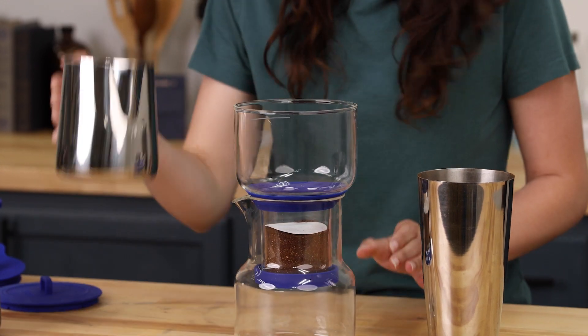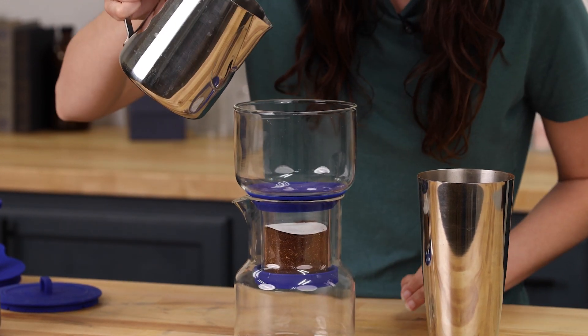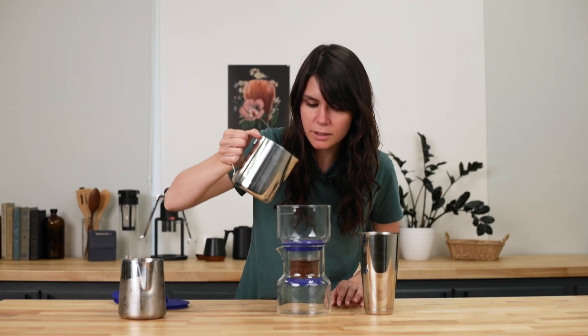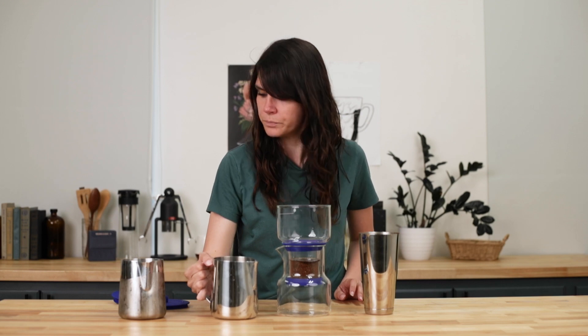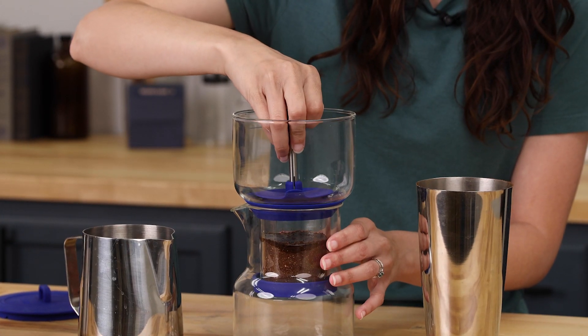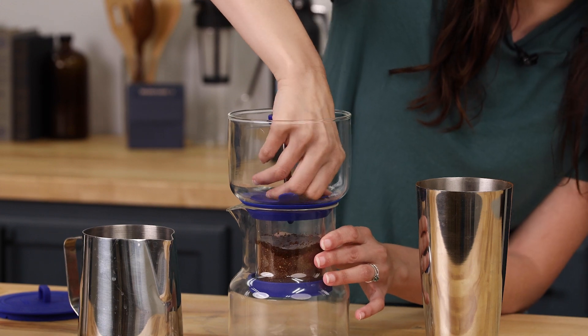We're going to take a splash of water and wet the filter and just a little bit of the top grounds, and then take the valve that we had removed and pop it in.